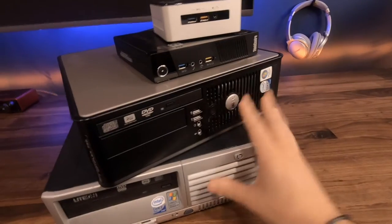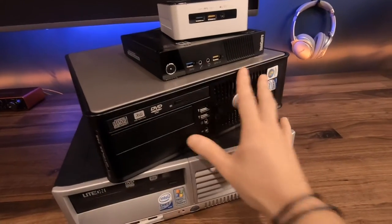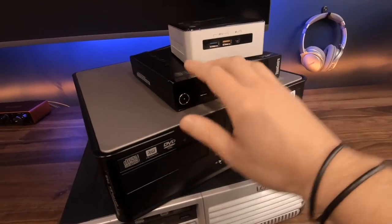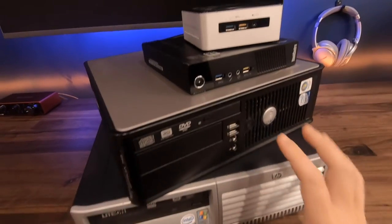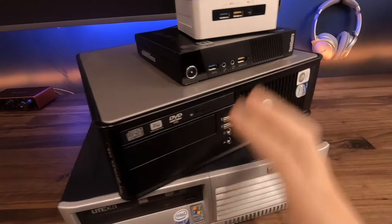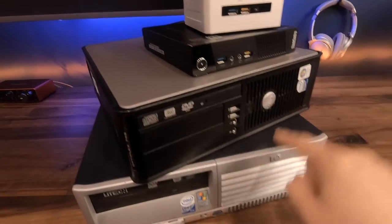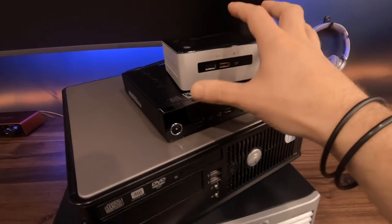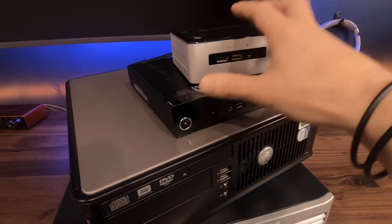These are two larger desktops — this is a Dell, this is an HP. And then above we've got a Lenovo and an Intel. These are more spacious, so you can fit a lot more components inside and you'll be able to upgrade these a lot more.